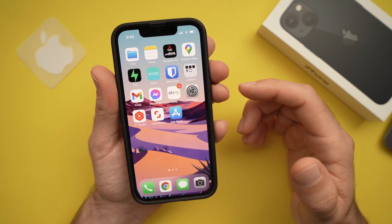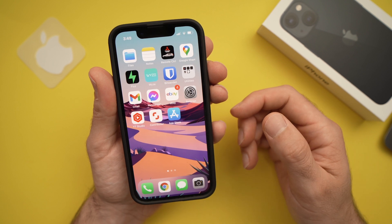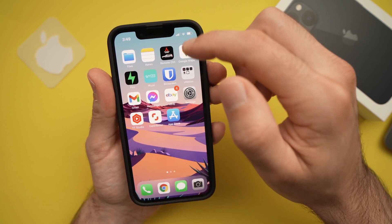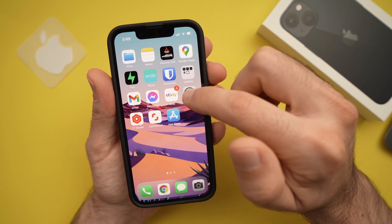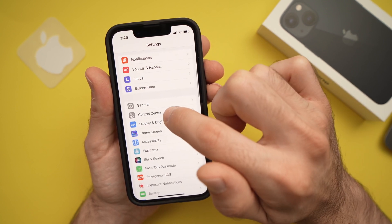In this video I will show you how to screen record on your iPhone 13, 13 mini and 13 pro. To do so, you need to go first into your settings, then scroll down to Control Center.